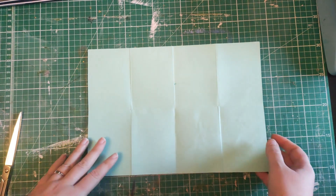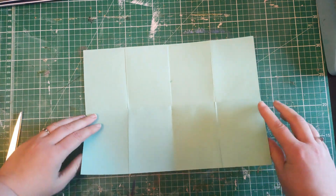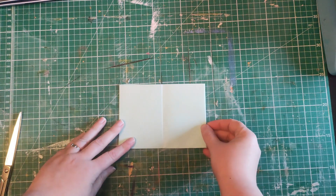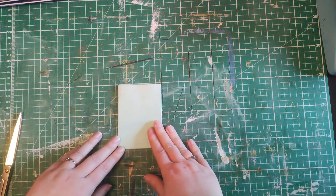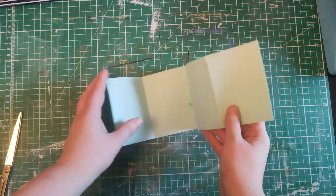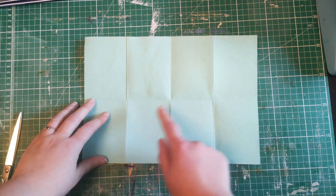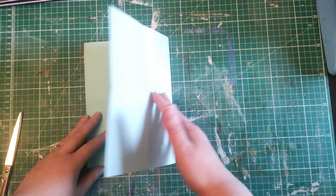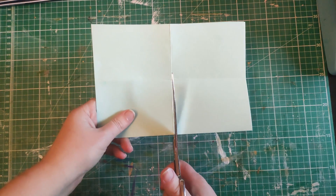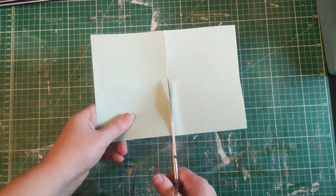For those of you who have never made one of these before, they are very straightforward. You simply fold the paper in half, fold it in half again, fold it in half again. I've used my bone folder when doing this. Then you unfold it all — you should have all that in sort of eight pieces — and then you fold it in half, and this is the bit that people get a bit confused about, but you just cut this fold to the middle.